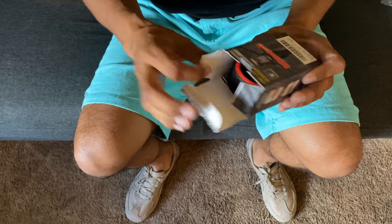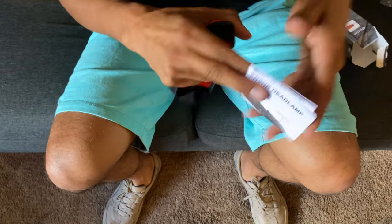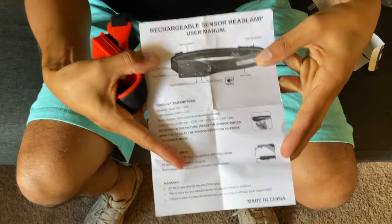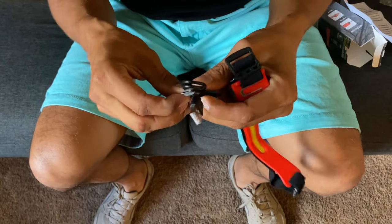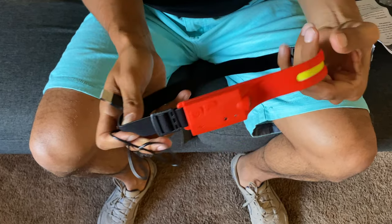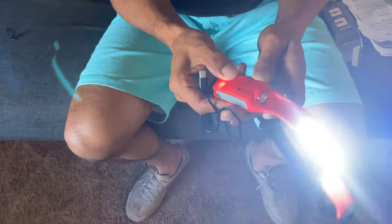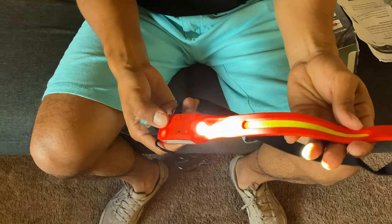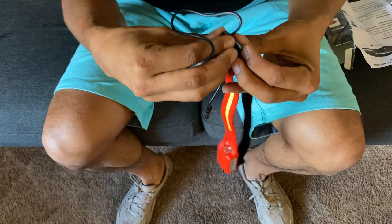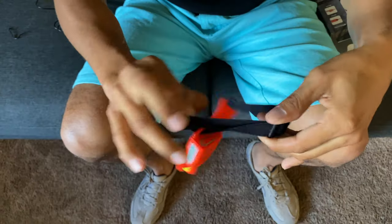There is a manual with all the instructions. It does come with the charger — that's awesome, perfect. It's a USB charger, really nice. And this is the headlamp. I wonder if it's charged — oh, it is! This is really cool. I like this. It is adjustable, so if you have a big head or a little head, you can make it work — just pull here to adjust it.